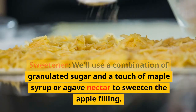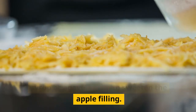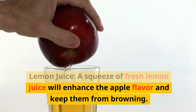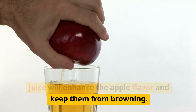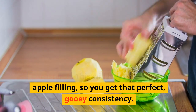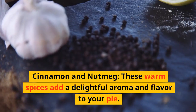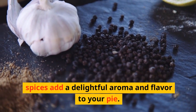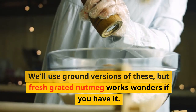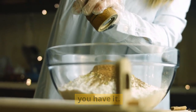Sweetener — we'll use a combination of granulated sugar and a touch of maple syrup or agave nectar to sweeten the apple filling. Lemon juice — a squeeze of fresh lemon juice will enhance the apple flavor and keep them from browning. Cornstarch — this will help thicken the apple filling so you get that perfect gooey consistency. Cinnamon and nutmeg — these warm spices add a delightful aroma and flavor. We'll use ground versions of these, but fresh grated nutmeg works wonders if you have it.